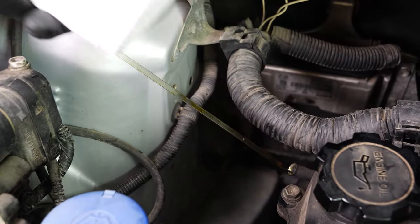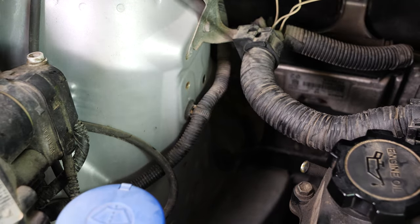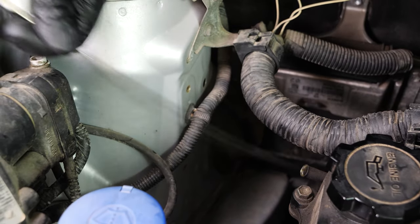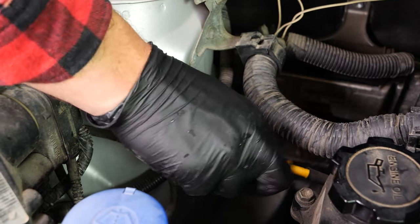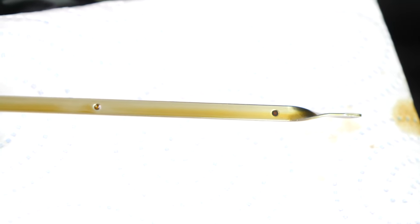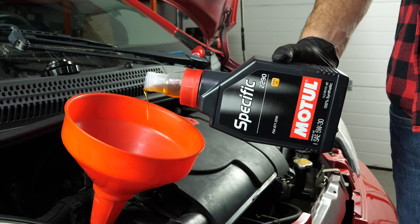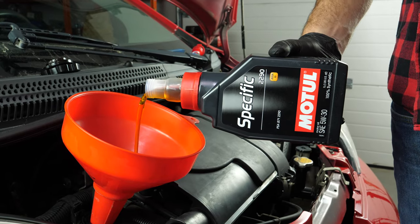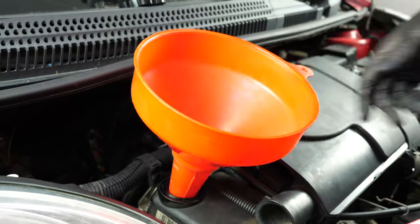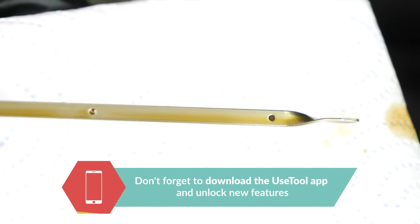Remove the oil dipstick and wipe it down, then plunge it back into its sheath. Remove it again and check the oil level. The optimal level is near the maximum, but be careful to never go over it. Based on the level indicated on the gauge, adjust to obtain the optimum amount. Operation completed.